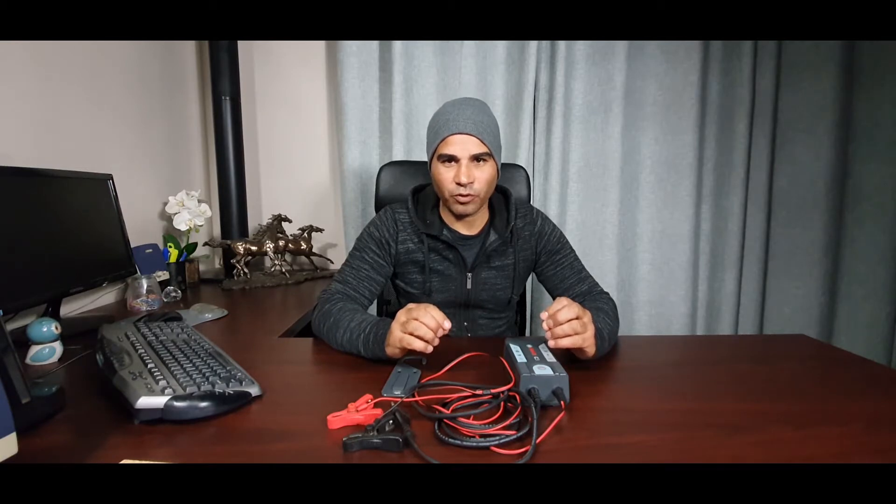Why this charger? About 10 years ago I was looking at different makes and settled on this one. It's an intelligent charger with a built-in micro computing unit — an MCU — which monitors the charge. Depending on the battery status in 12-volt mode, it will select either pulse charge or trickle charge. Pulse charge is generally when your battery is on the flat side.